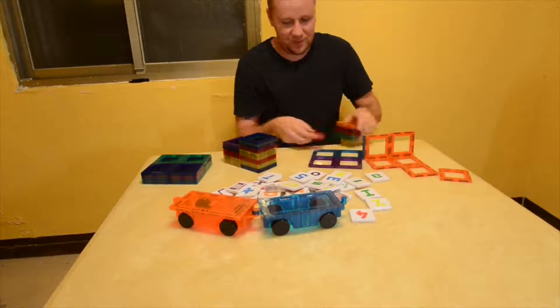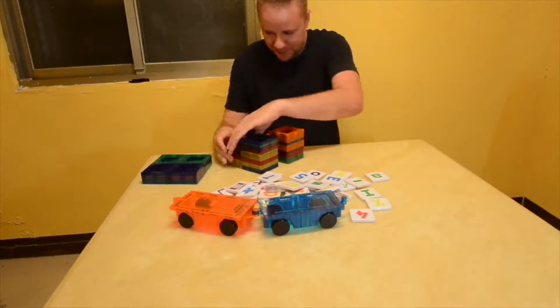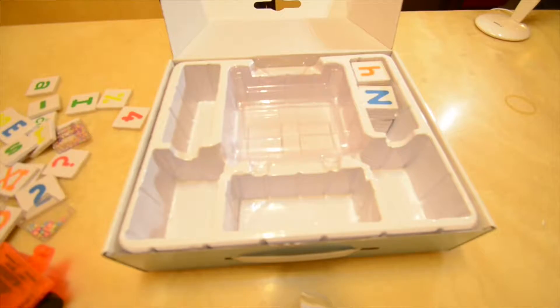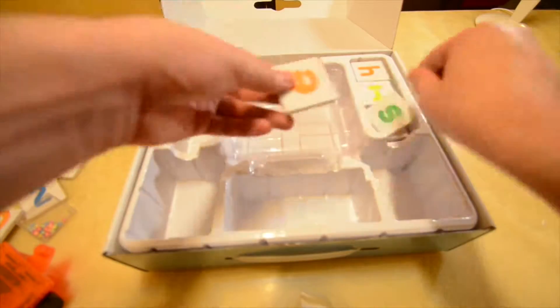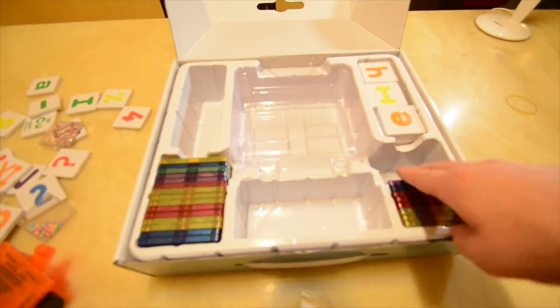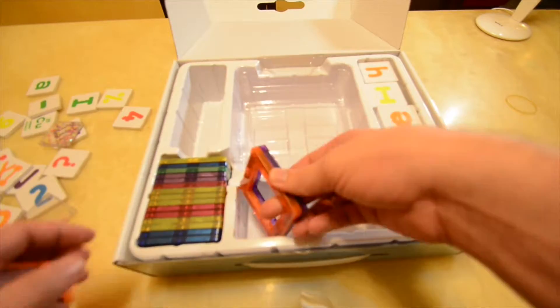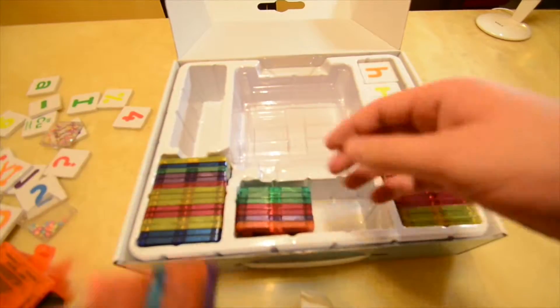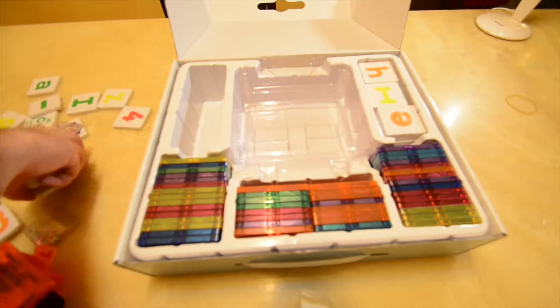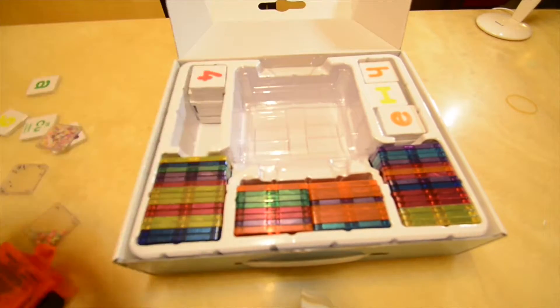When you're done it only takes a few minutes to break it back down. Next up is storage, and I love Picasso Tiles for this because they don't want you to throw the box away — they want you to use it. I put the letters on the right, the hollowed-out squares on the left, and towards the bottom the bottom is also filled with hollow squares. Continue to put the transparent pieces on the left side as well as the numbers.